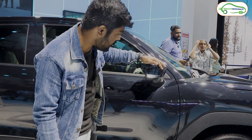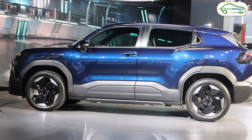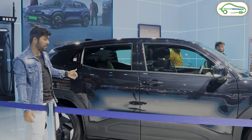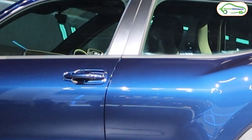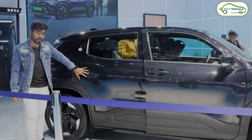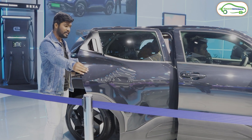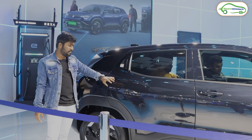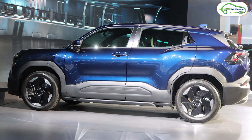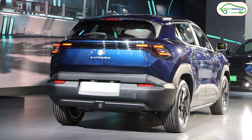There is an ORVM with a camera integrated under it. The side profile is quite simple — Maruti Suzuki has not added any fancy features, though you can add accessories at the dealership. On the front door, there is a handle to open it, but for the rear door there is no external handle — you have to press a button to open the rear door. Everything else in the side profile of the e-Vitara is pretty simple.